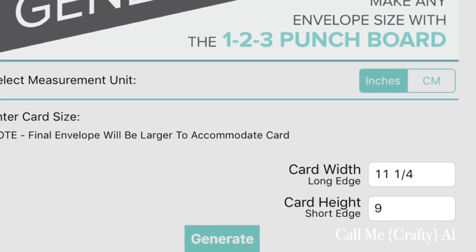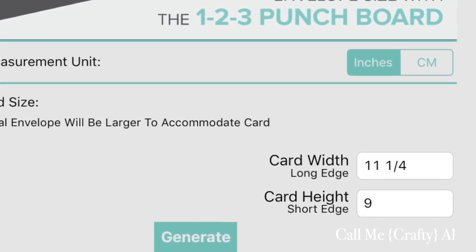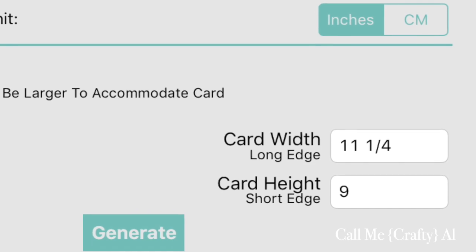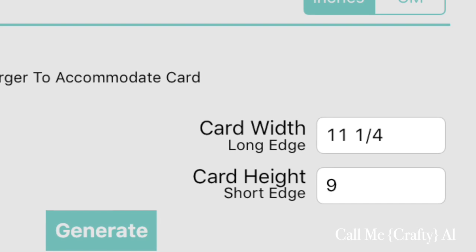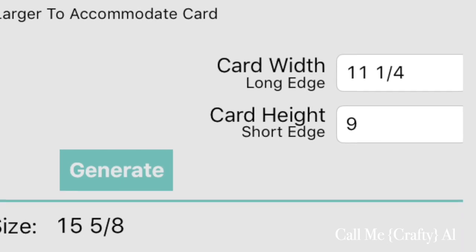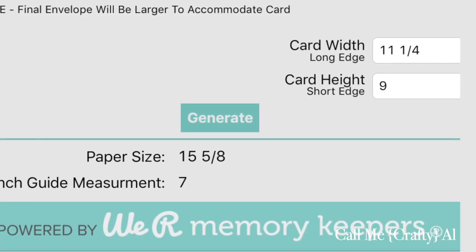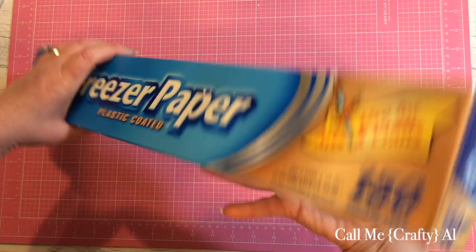Using the app is super simple — all you do is put in how big your card is or the pieces you want to fit in the envelope. For a pocket letter I would suggest eleven and a quarter by nine inches. I created one for eleven by nine and it was a little too tight. Once you input the dimensions you click the generate button, and the app gives you the paper size and punch guide measurement. For our project today the paper size is fifteen and five-eighths and our first punch will be at seven inches.